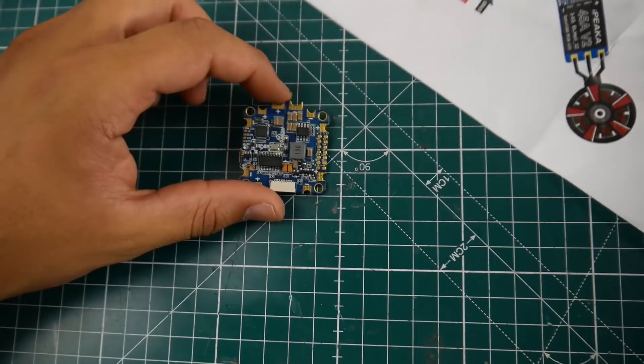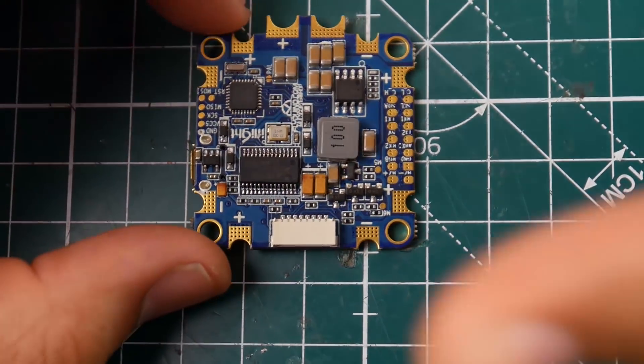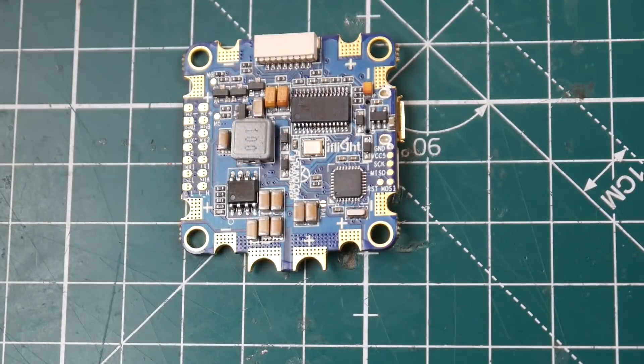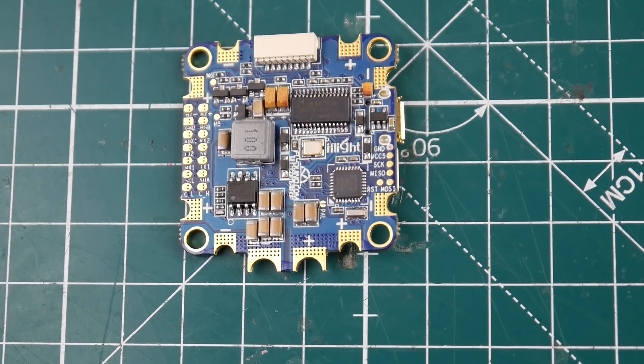Overall the board looks very nice. I can't say much more until we actually put it on a quad and take it out for a flight — it looks well built and very clean. I really hope you guys enjoyed the video. If you have any questions or suggestions, feel free to let me know, and please consider joining my Patreon. See you guys next time — take care!